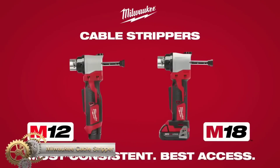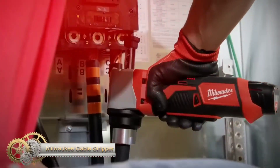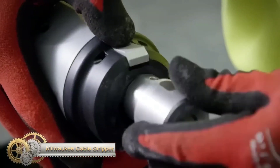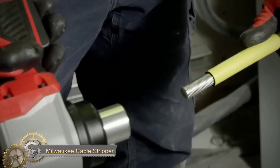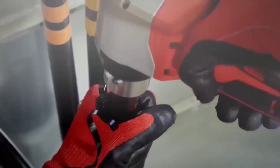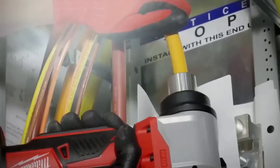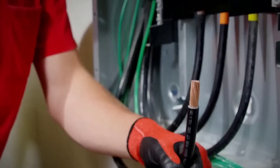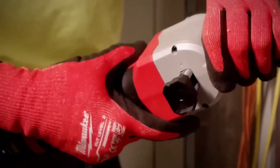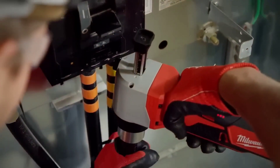The Milwaukee M18 Cable Stripper is a cordless and safer alternative to traditional cable strippers. Its no-blade design eliminates the risk of cuts, and its compact right-angle design allows for easy maneuvering in tight spaces. The adjustable depth gauge ensures consistent stripping, and it is compatible with various bushings. While it may be a bit pricey, it is a reliable and efficient tool for electricians and professionals who need to strip cables.